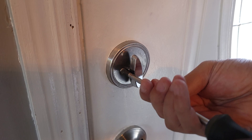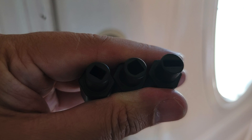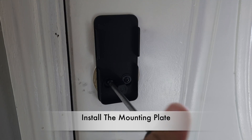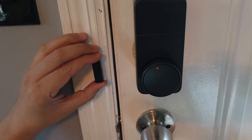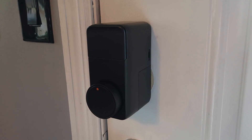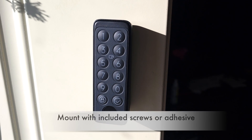Getting this installed was very easy. First, remove the interior handle of your lock. Inside the box you have a few adapters — just try them until you find the one that fits the metal rod, then make sure it's turning and locking properly. Next, mount the main box on top with four screws, and lastly mount the included magnet next to the lock, which tells it when the door is open or closed. Most people should be able to get this done in about five to ten minutes. The optional keypad requires no installation — simply mount it where you want, sync it in the app, and that's it.